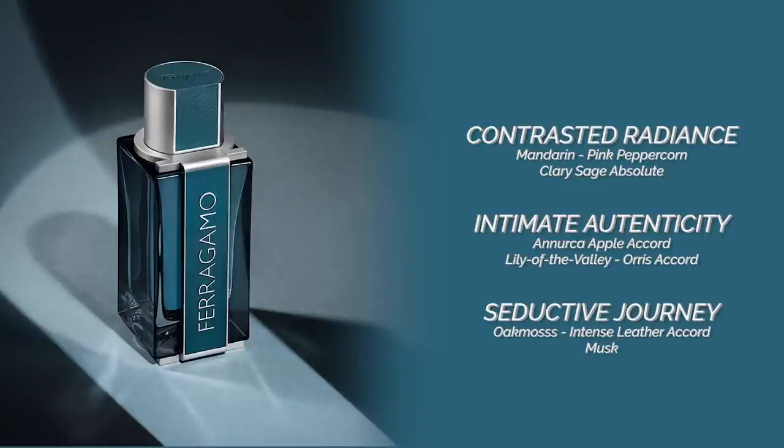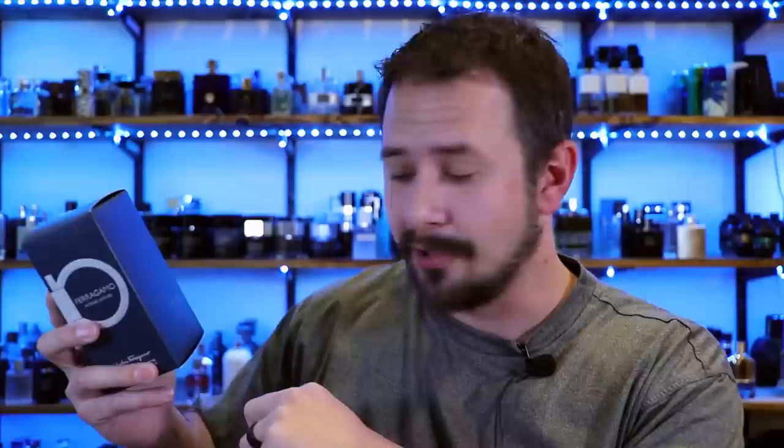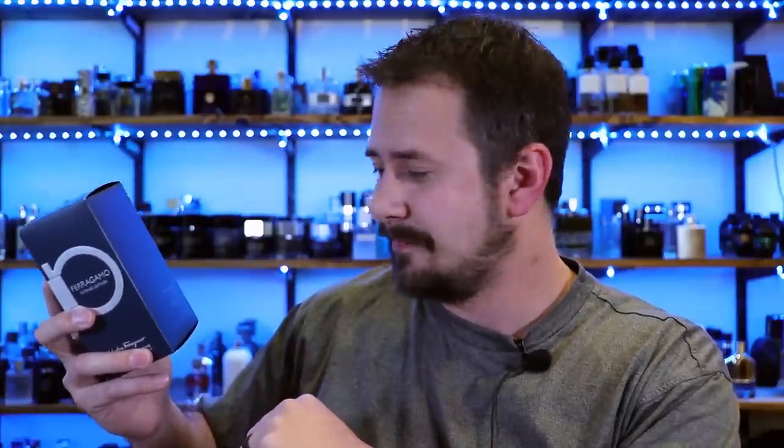Let me read you the note breakdown, since it's right here on the side of the box. You have "contrasted radiance" in the top, which is mandarin orange, pink pepper and clary sage. You have "intimate authenticity" in the mid, which is an apple accord, lily of the valley and orris. And then in the base, "the seductive journey," you have oak moss, Ferragamo intense leather accord and musks. Top, middle, base — that's for peasants. This one has contrasted radiance, intimate authenticity and a seductive journey.